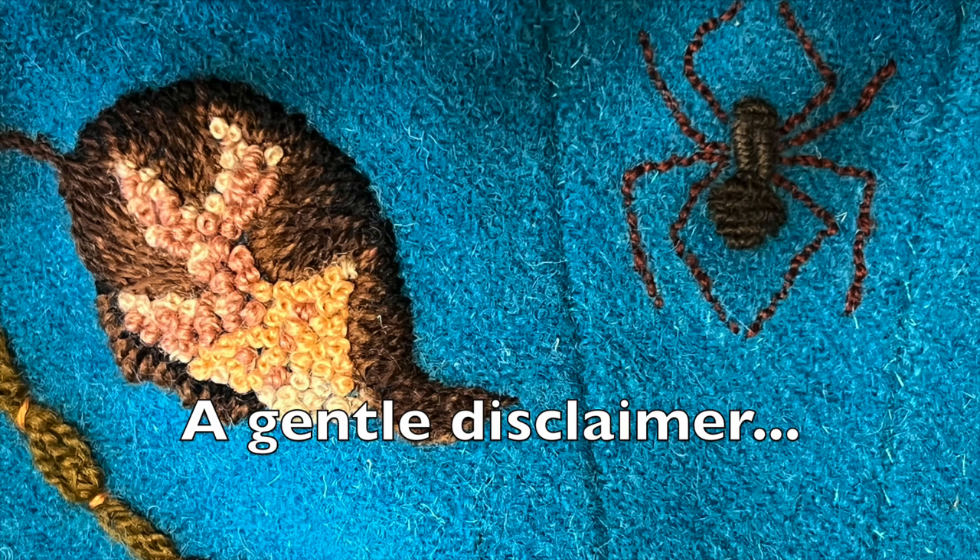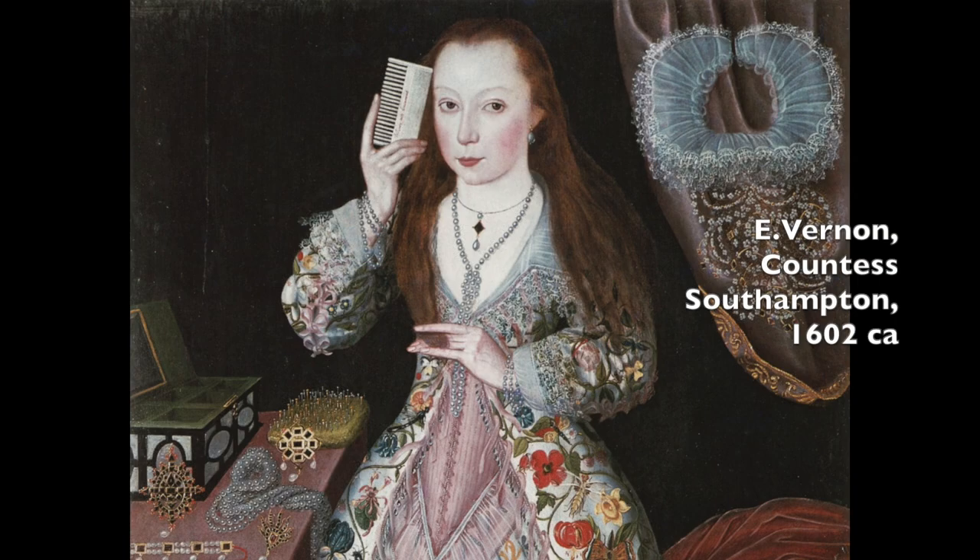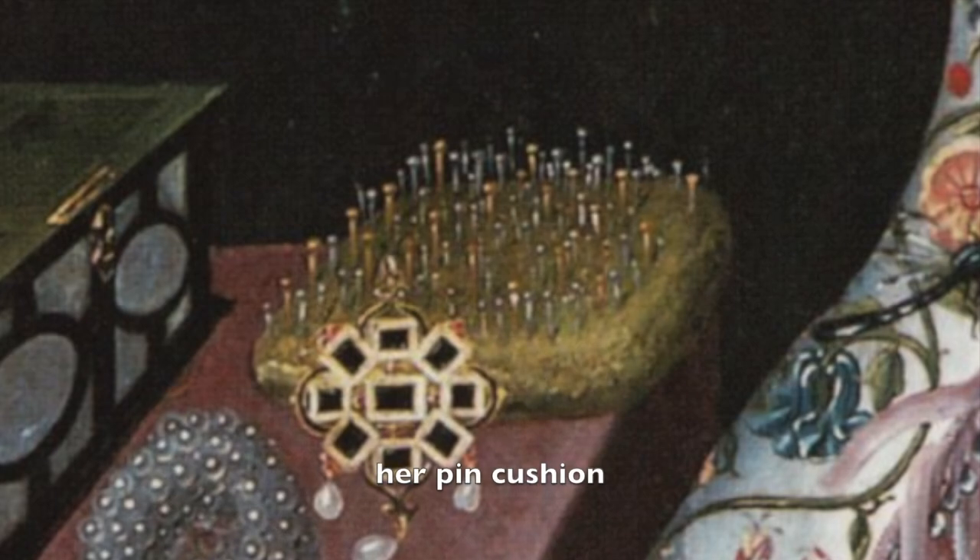And before we start, a gentle disclaimer. After much research, I have been unable to ascertain precisely when, in the 17th century, double-pointed pins came into use. However, if I am to arrange my hair by myself, sharp, short-legged, double-pointed wire pins are necessary for controlling my stiff, naturally short hair. More adventurous types may always use the historically guaranteed straight pins.